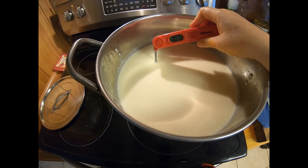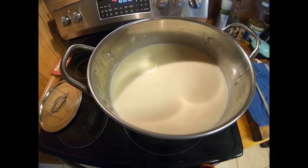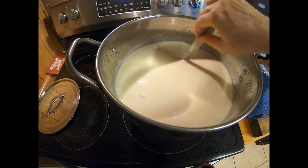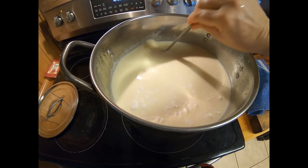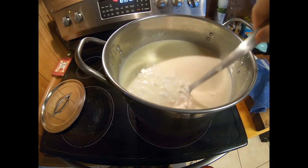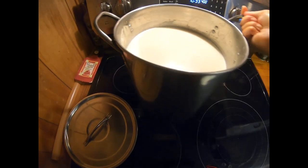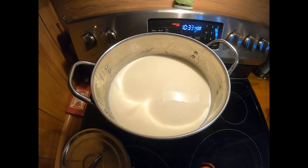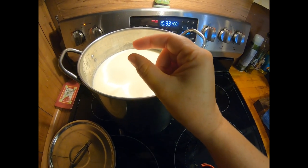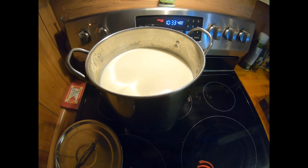I've got the cottage cheese up to 112 degrees — just under, but that's sufficient. Now I'm going to turn off the burner and keep stirring every few minutes for about 30 minutes, just like before. You don't want it to get any warmer than that. Towards the end of the 30 minutes — around the 20-minute mark — I start checking it for firmness. Just take a little piece in your fingers and squeeze it; you don't want it to be too soft.